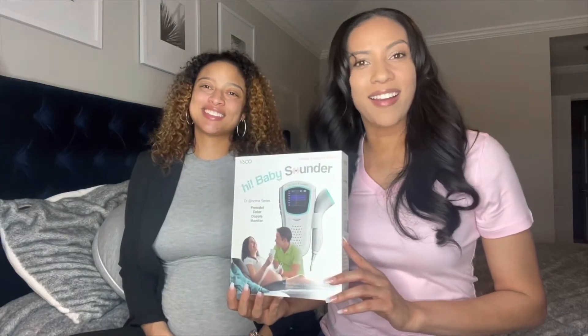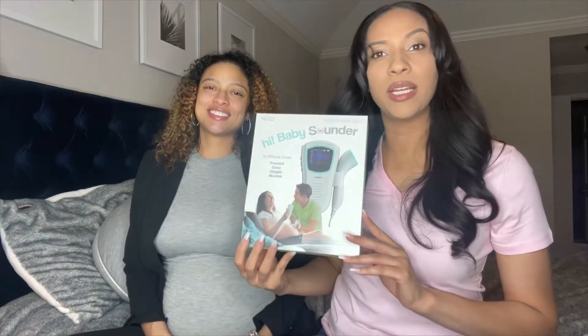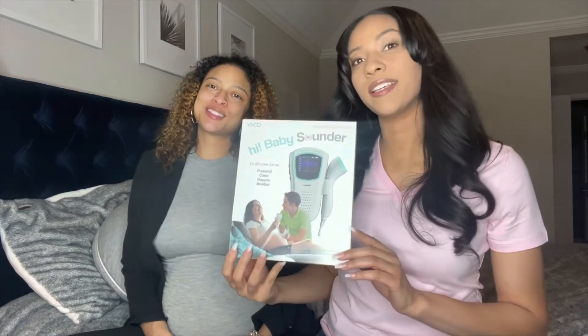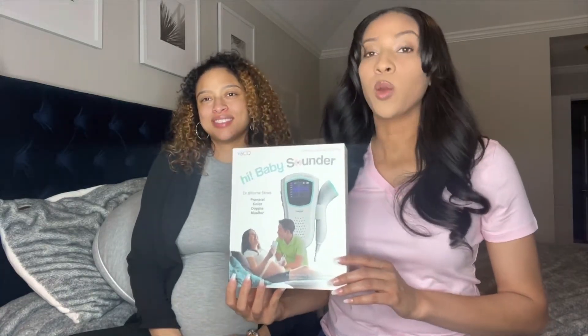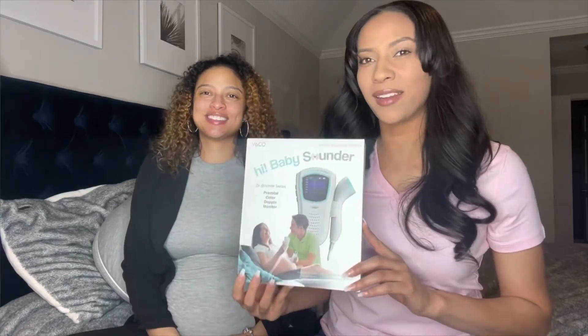We are so excited to get our hands on the Hi Baby Sounder Prenatal Color Doppler Monitor. It gives you the accuracy of a doctor's visit from the comfort of your own home. We're going to unbox it and show you how to use it.